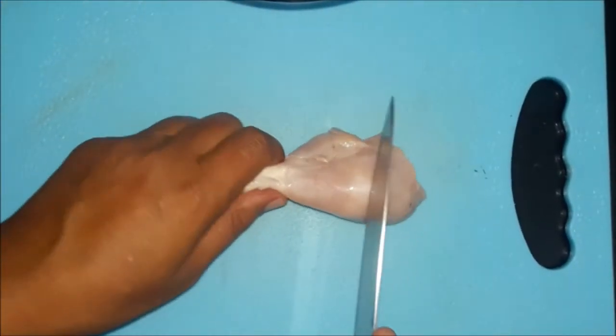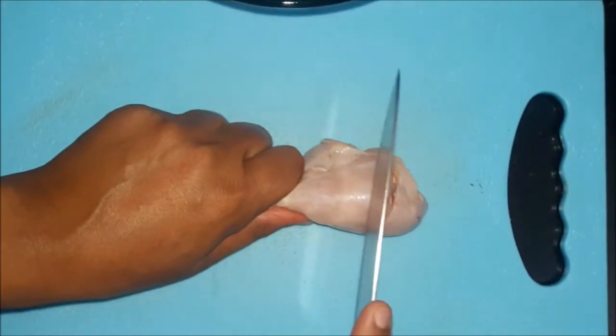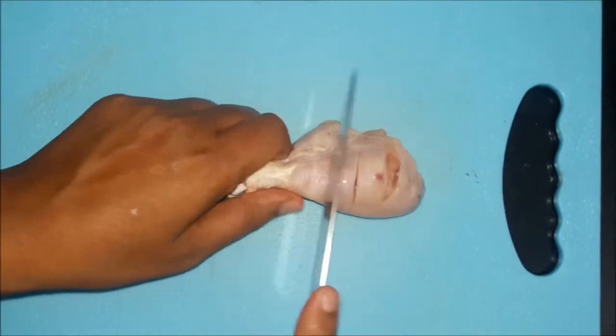First, we'll put a deep cut in our chicken pieces so that we can marinate them properly.